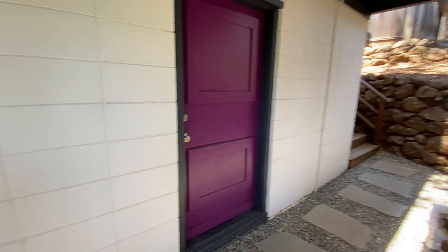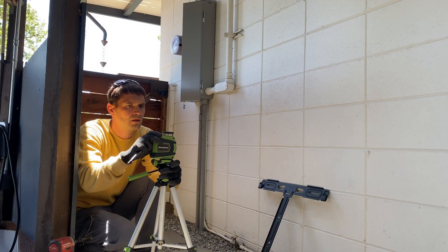Here's the location where the Powerwalls are going to be installed. We're going to have one on the left side and one on the right side of the door.